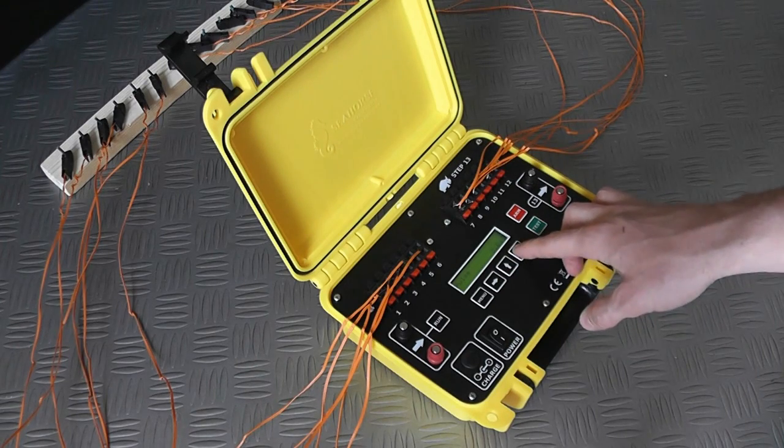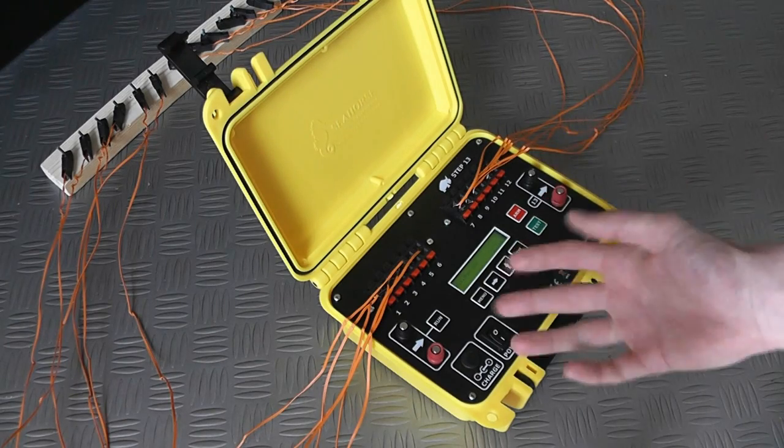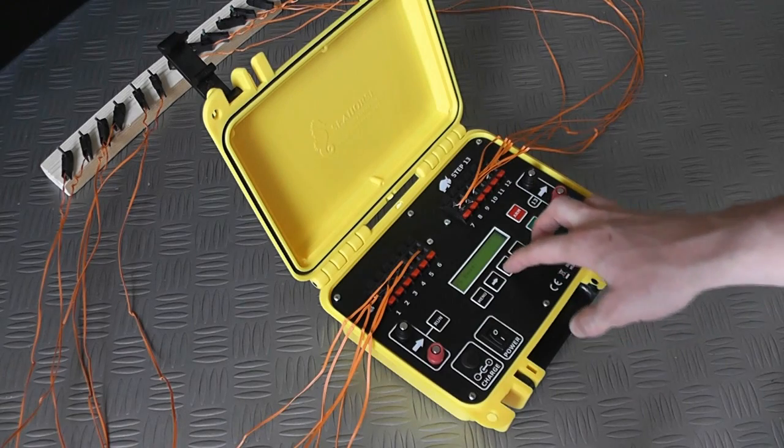By setting the pulse time to two seconds, each cue will actually turn on for two seconds when it fires. This gives the Talons enough time to heat up and actually ignite the fuse.